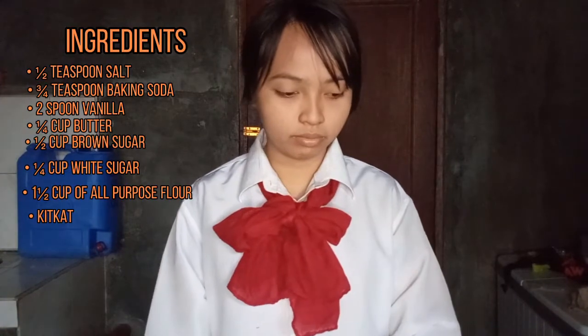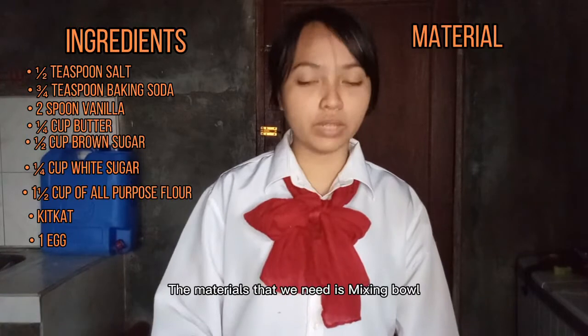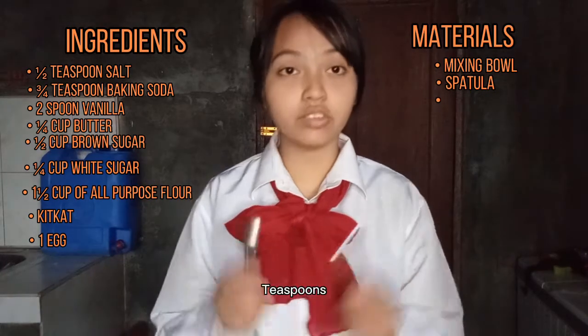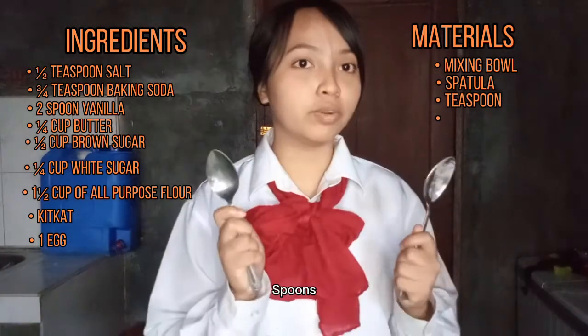And 1 egg. The materials that we need are a mixing bowl, spatula, and spoons.